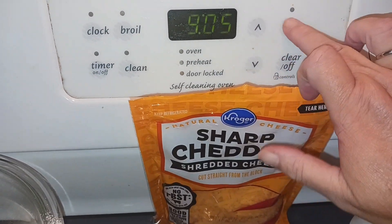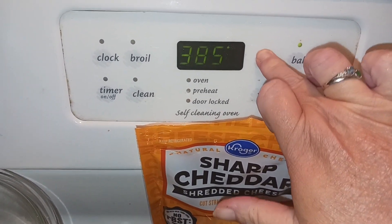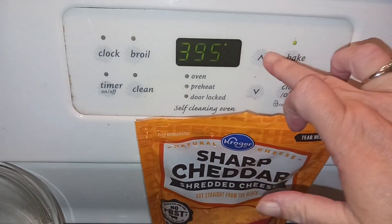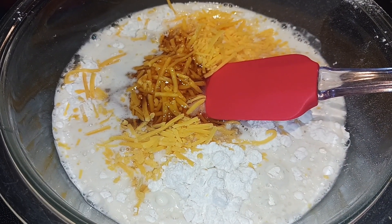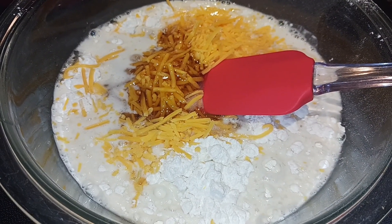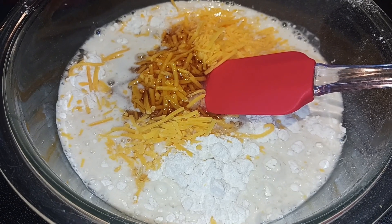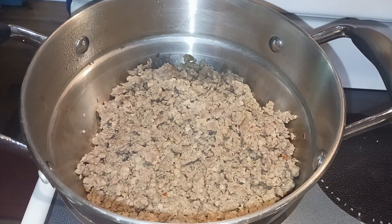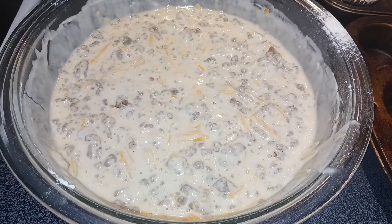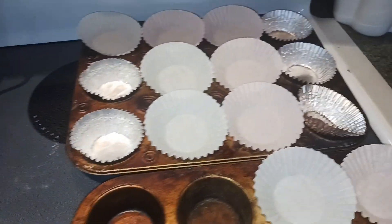Next, we are going to go ahead and preheat our oven to 400 degrees. In a large bowl I have my pancake mix, water, cheese, and maple syrup, and we are just going to mix that to combine. That looks pretty combined to me, so next I'm just going to go ahead and add my sausage and stir that to combine. That looks great.